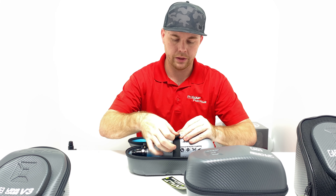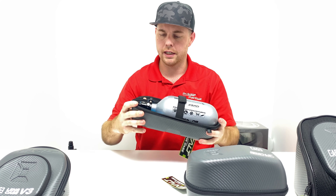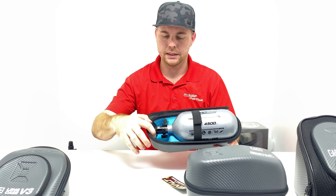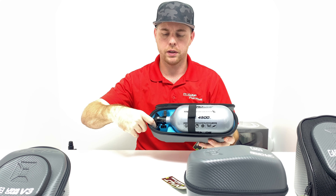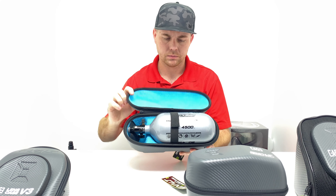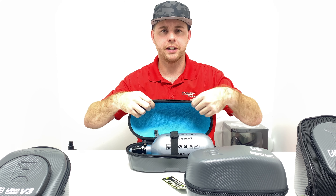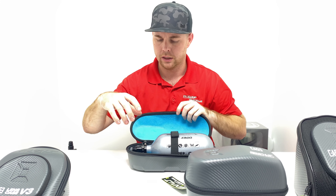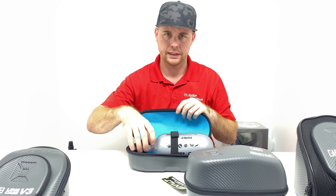It does have velcro inside so your tank won't fall out. It also has a little elastic piece in the front so if you want to take your rag off when traveling you can put it in there. It has a microfiber finish on the inside so it's not going to scratch your stuff, and there's a little extra room so you could fit a microfiber cloth or anything else like that.